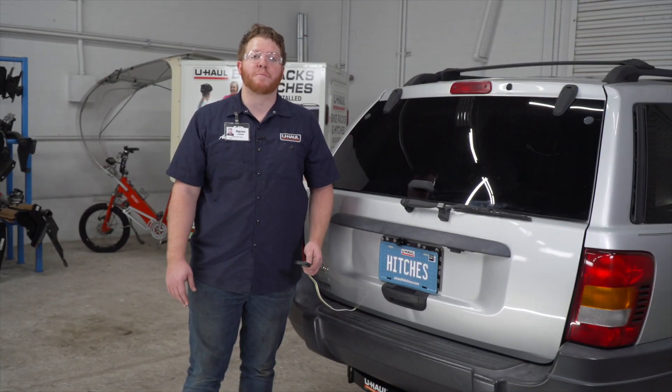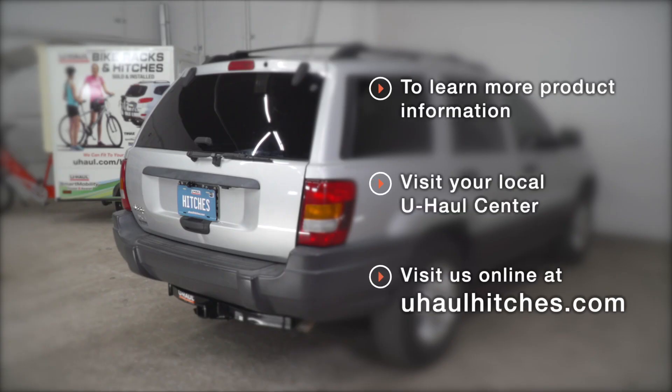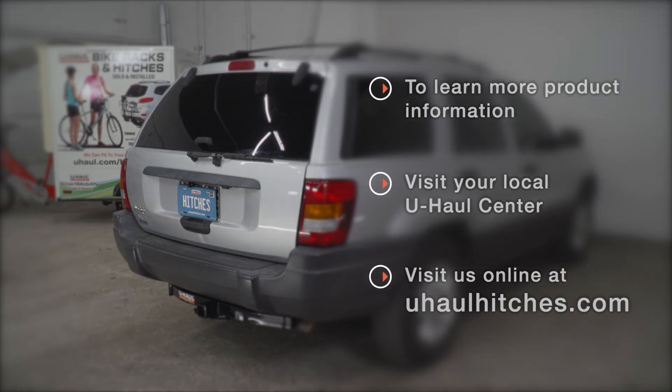Alright guys, that wraps up our install and our video. Thank you for watching. If you have any questions about this product or if you'd like to schedule an installation with a U-Haul hitch professional, you can visit your closest U-Haul hitch center or visit us online at uhaulhitches.com. Thank you.